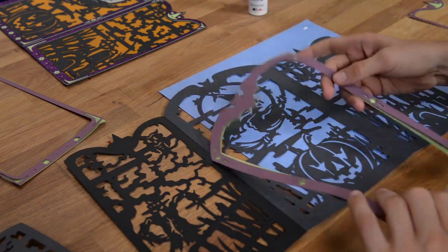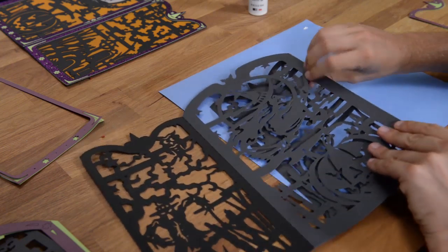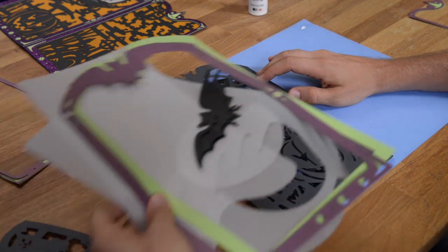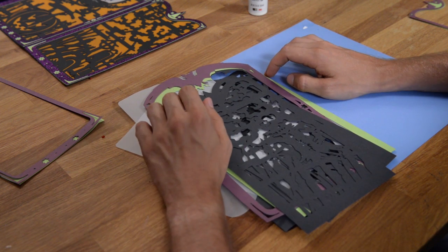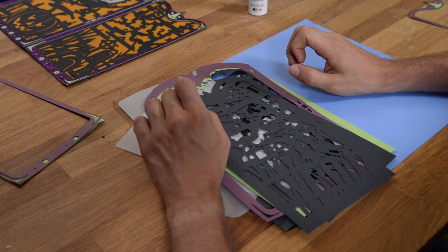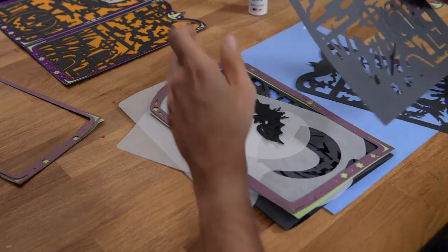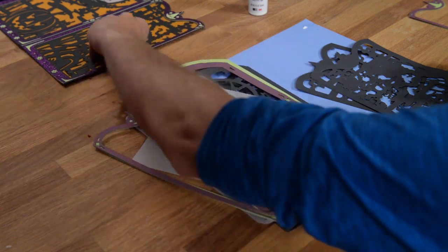Just make sure that if you're using the Eclipse cutting machine and you're cutting black AC card stock, you may want to increase your pressure a little bit. With the Cricut Explorer, I noticed that when I cut the black AC card stock I had to use the custom setting. I used the magnet paper setting to cut black card stock and it cut through the first time perfectly with no issues.